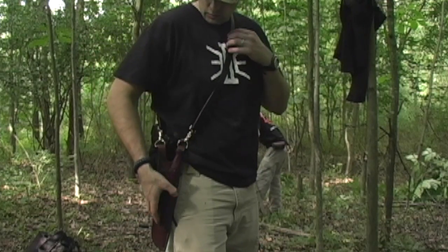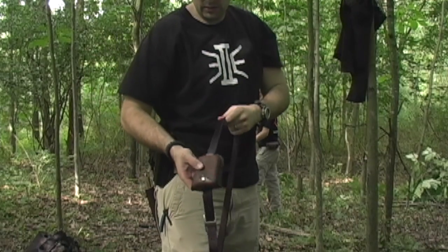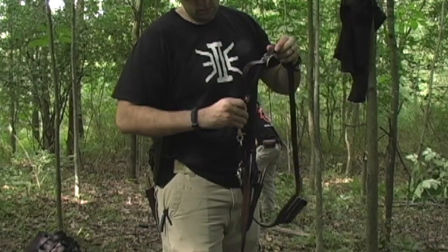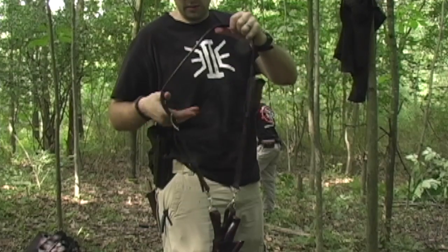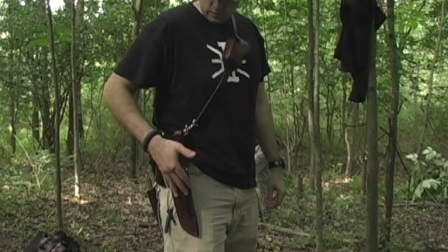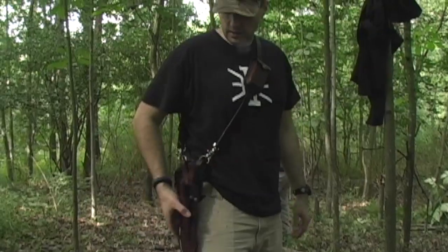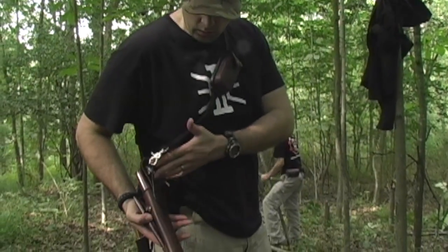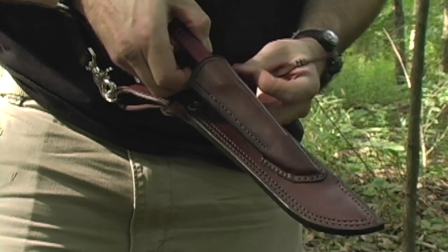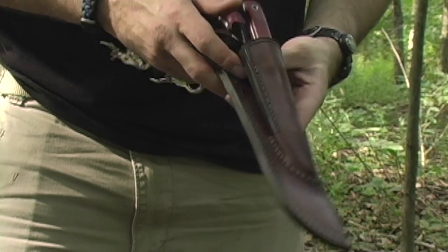Nice flat grind. The sheath is pretty neat as well because you can adjust it. Also we have a pouch right here — throw a little survival kit in it if we need. Now I think this set goes for about $420, which is a little more expensive than his normal pieces. A lot of his knives go for about $125, which is a great value. But this is a pretty all-encompassing set. Rick Lowe did the leather work and he is a very skilled craftsman. You're able to take off this skinner, and if you just want to walk around and leave the larger knife at camp, you can snap it back in.